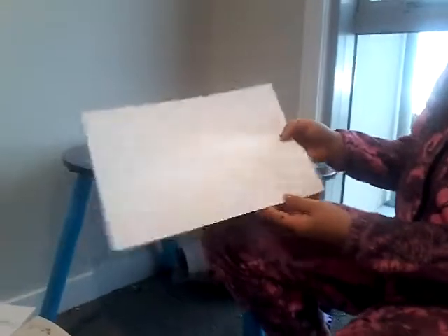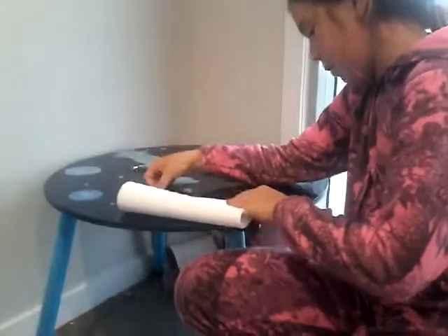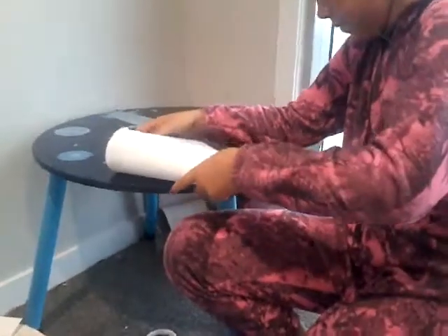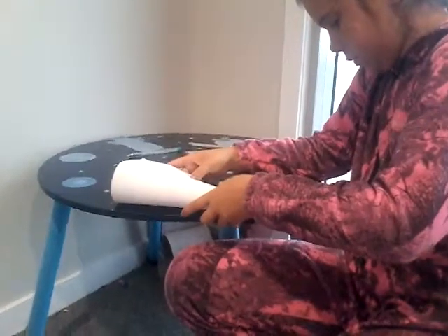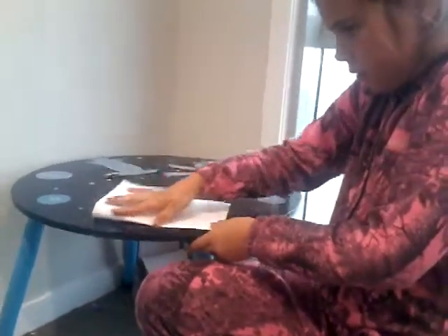We are going to get a rectangle of white paper. You can have a colourful piece of paper but I chose to do white since I am doing drawings. I have folded it in half — make sure it is leveled the same length.